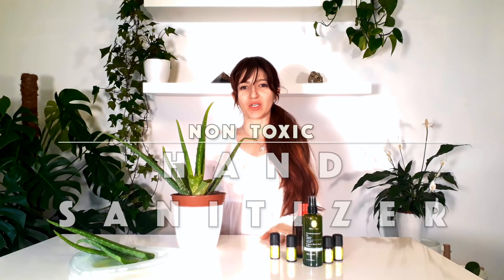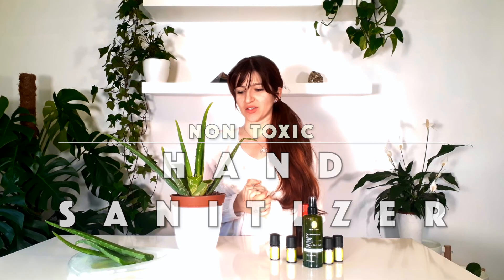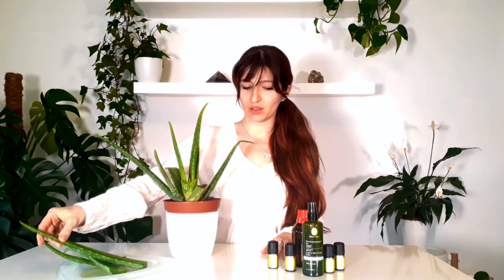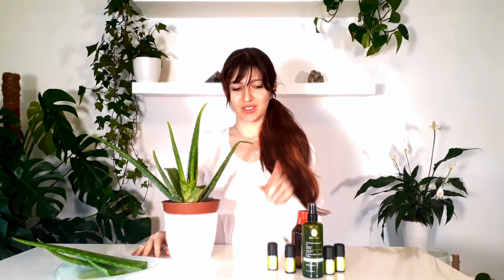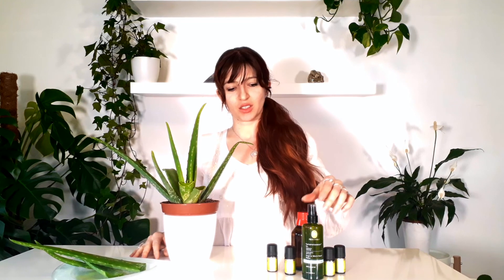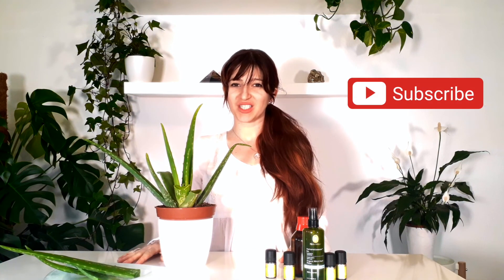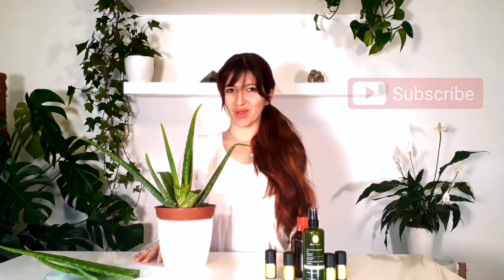Hi you guys, this is the Roger family. Today we're making our non-toxic hand sanitizer with a bunch of natural ingredients and with my favorite plant, the aloe vera. We're also making our aloe vera gel with essential oils, some witch hazel, and some aloe vera. If you like this type of video, give us a thumbs up and subscribe to this channel. Let's get right to the video.